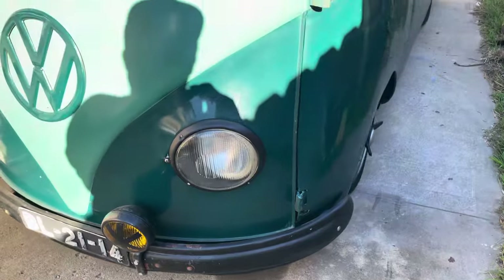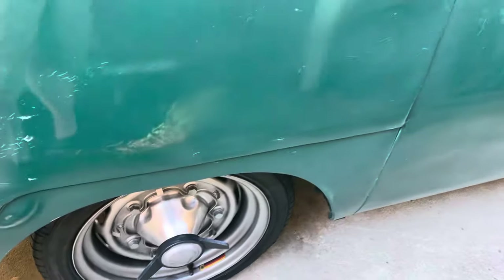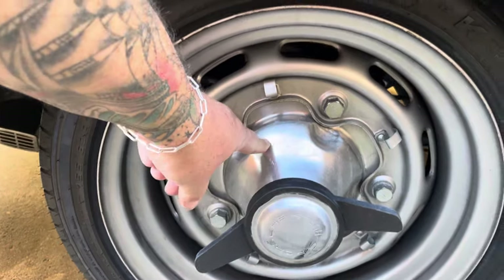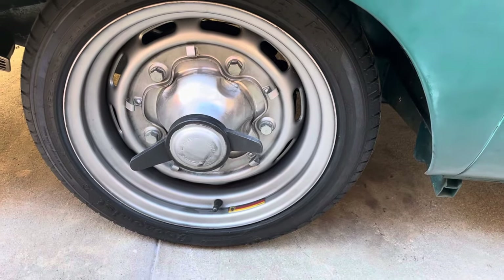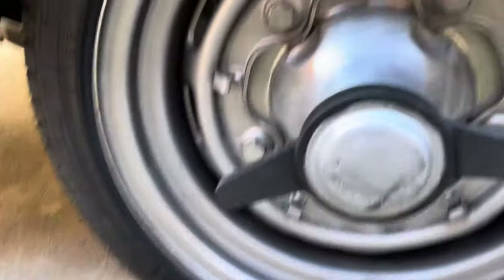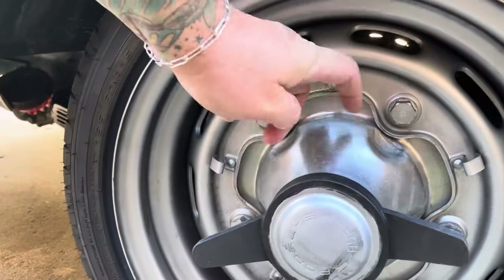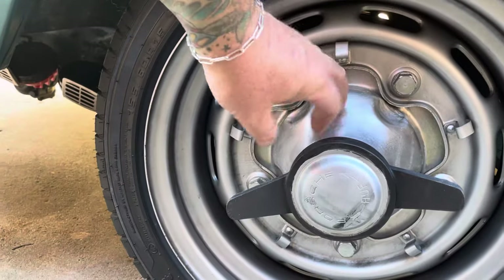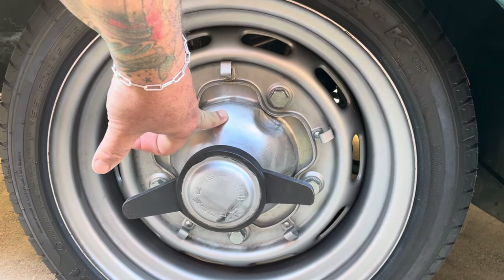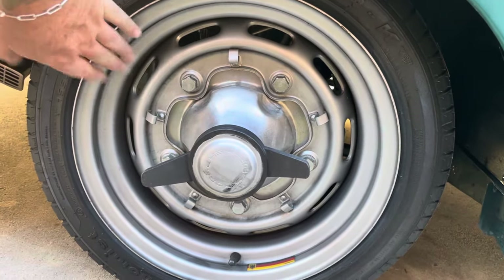Coming around the outside, these are some custom wheels. A buddy of mine who does a lot of my work, Jason, who works at Busworks, made this. If you look, these are the rims off of a Speedster, and these are normal MP aluminum wheels. We hand-beat these and matched them to those rims — really super cool. This bus is also lowered.